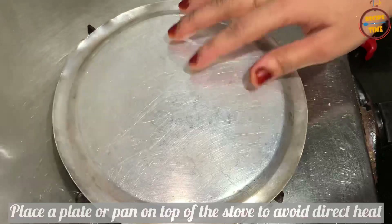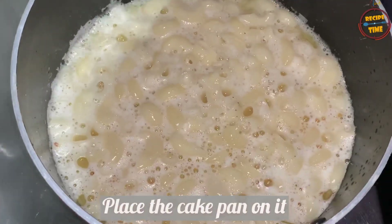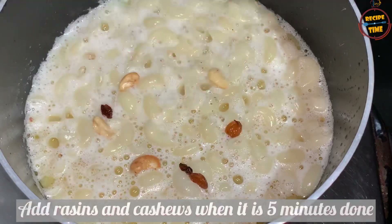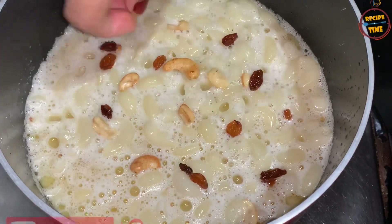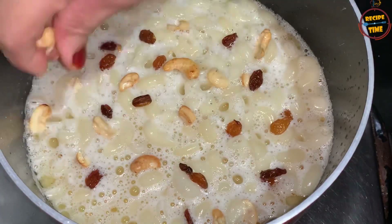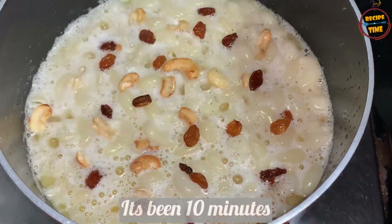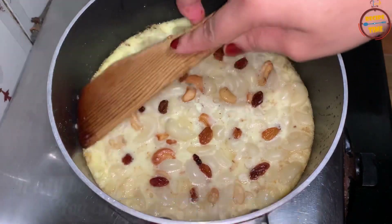Now we are going to cook the top and put the pan on the top, then we cook it in 15 minutes. The cake is ready — the top of the cake is not stiff.